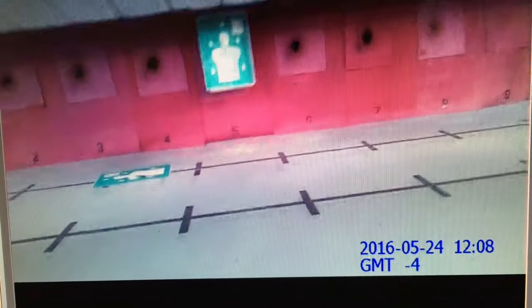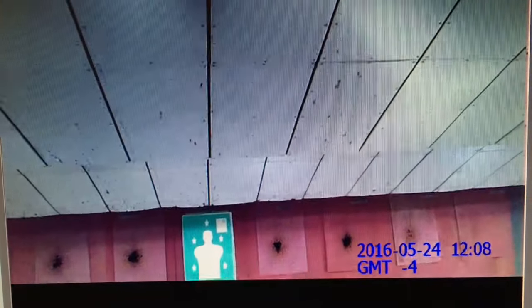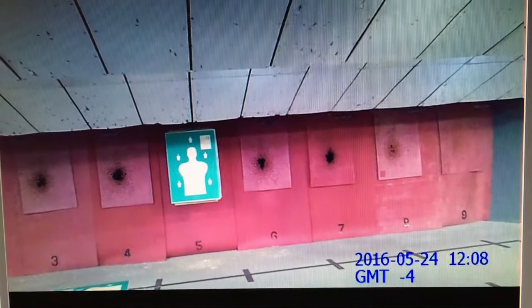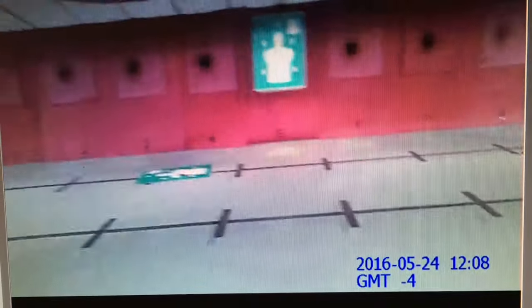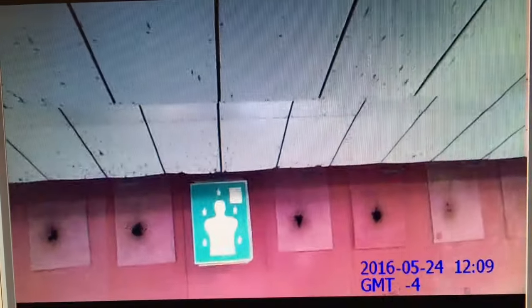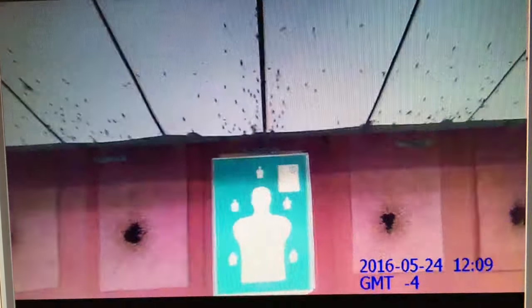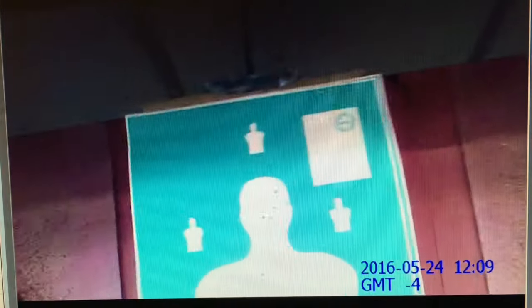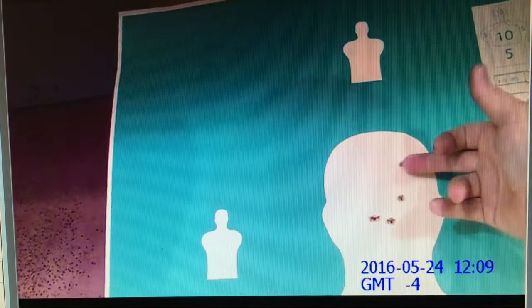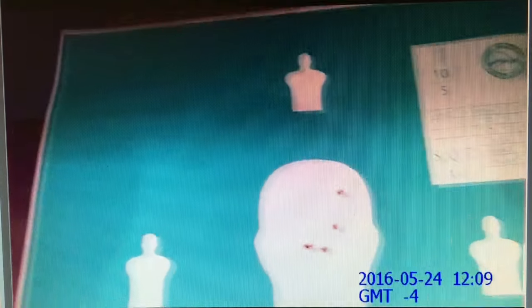All right, we'll do that same thing again at 21 feet. Go from our surrender position with hands in the air. I kept it in the body that time — two tens each time on the chest, and one ten and an eight on the head.